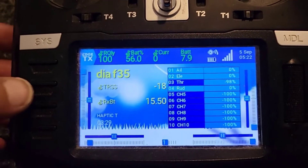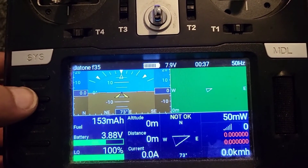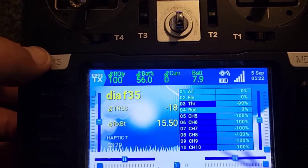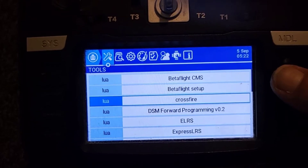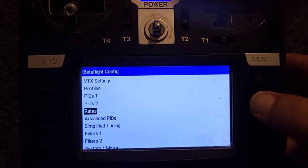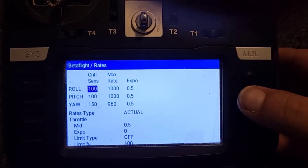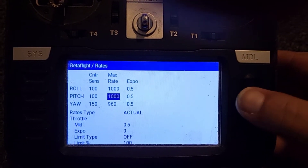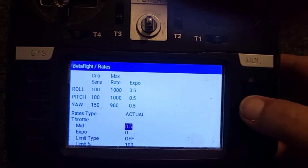Now that we've cooled it down a bit, you can see I have my Lua script. We've got no satellites in here. So if we go into Betaflight — my rates, for anyone that's interested: 100, 100, 100, 150 — and 1000, 1000, 960 — and 0.5, 0.5, 0.5, 0.5.